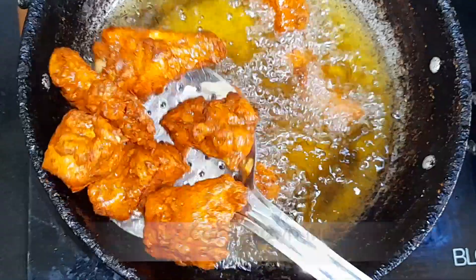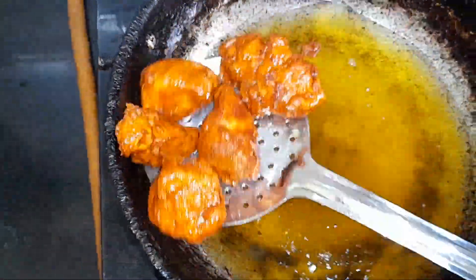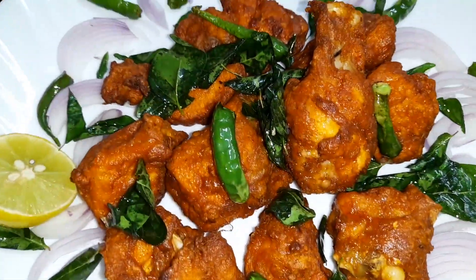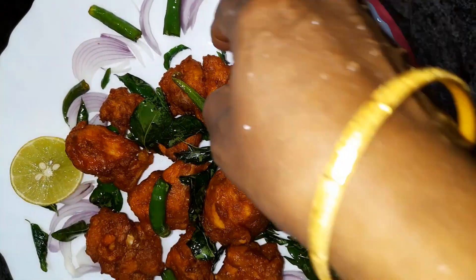When the chicken is a golden brown colour, it is ready. Now we have to take it into the serving pot and garnish it according to your wish. Our tasty hotel style kebab is now ready to have.